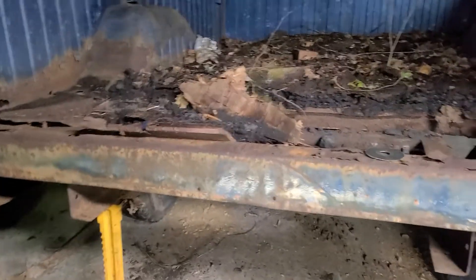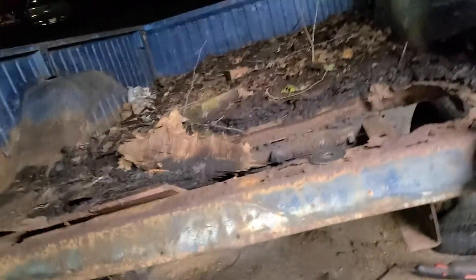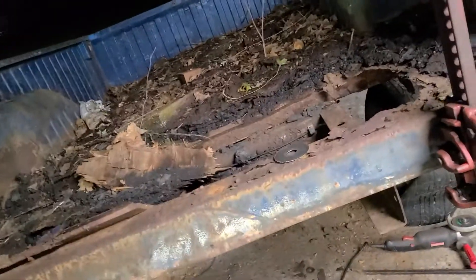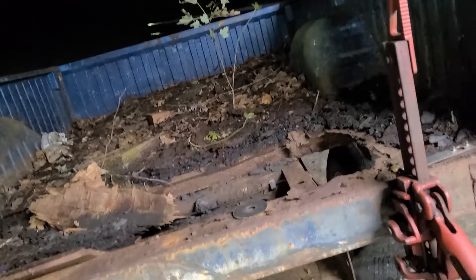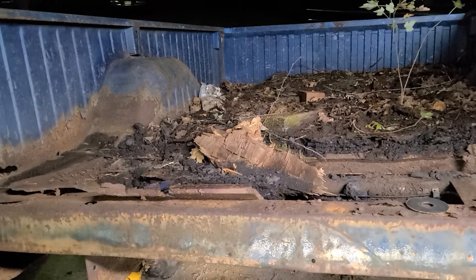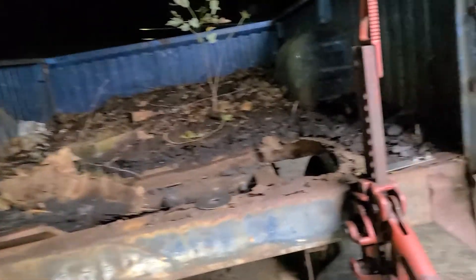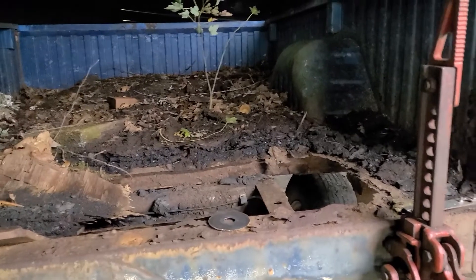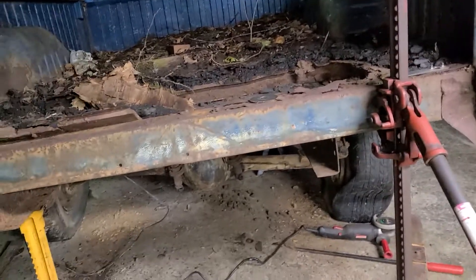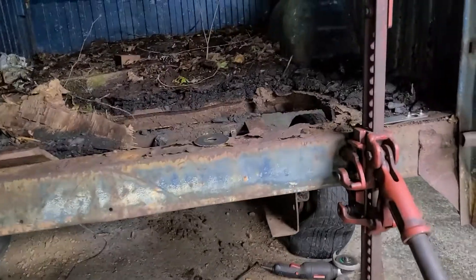This trailer was probably put together by his dad, who sadly is no longer with us. The entire time I've been working on this thing, I've been thinking about his dad. He's probably saying, 'What in the hell are you doing to my trailer?' But I think if he saw it like it is today, he would probably agree with what I'm doing.